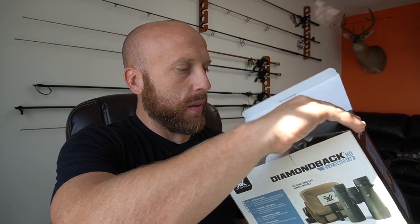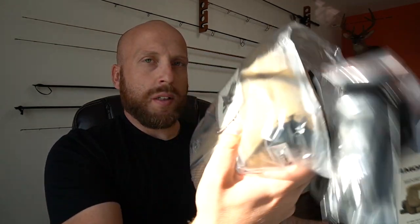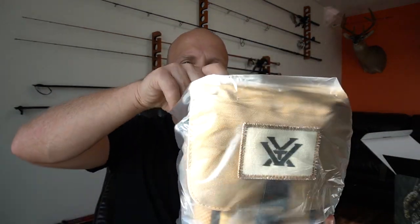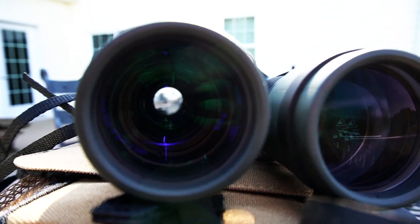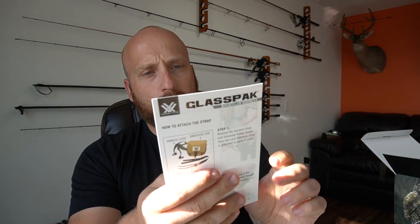Alright let's go ahead and unbox these. It does say on the box these were made in China — I don't think that really matters. The straps drop there and they come in this nice case. You get the little instruction manual that shows you how to focus on them and put the vinyl case on, how to take care of the lenses, and then another direction sheet on how to properly attach the binoculars to your case.